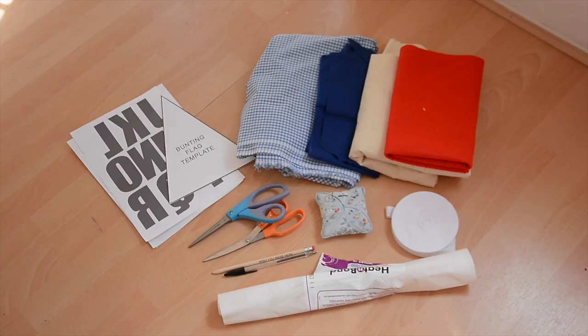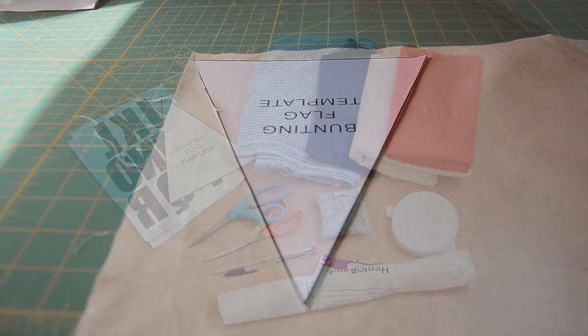We've also got two pairs of scissors — one for fabric, one for paper — some pins, some bunting tape, a pen, a pencil, and some heat and bond.